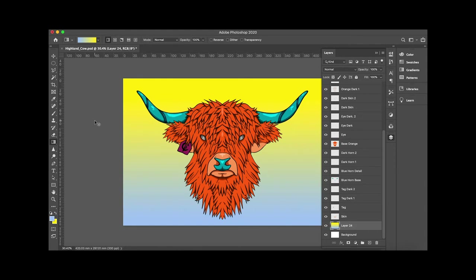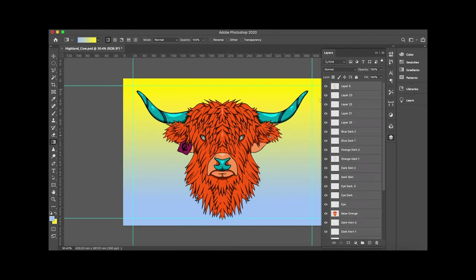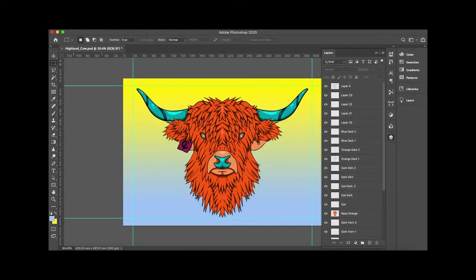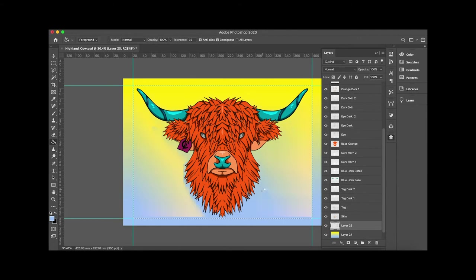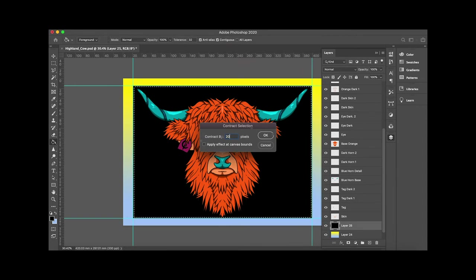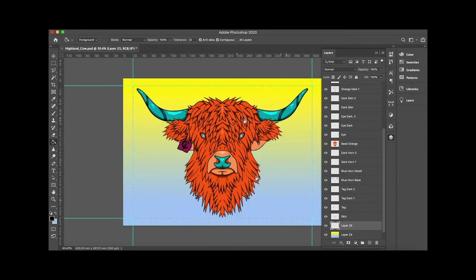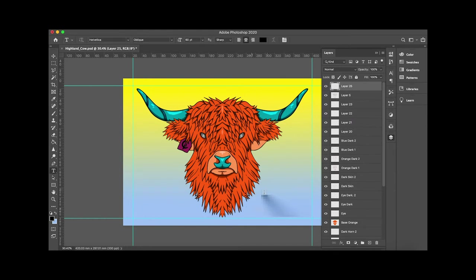I worked into a design for a while but the blue to yellow felt a bit forced — I got some Simpsons vibes, and even though that's not a bad thing, I wasn't happy with it. I sent out guides: 10%, 95%, horizontal and vertical axis. At the end of the day, some pieces take 10 minutes, some take 10 hours — it depends on if you hit the nail on the head. I tried borders and selections but realized it just wasn't working.